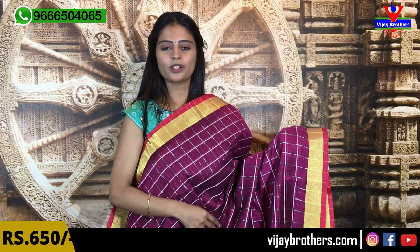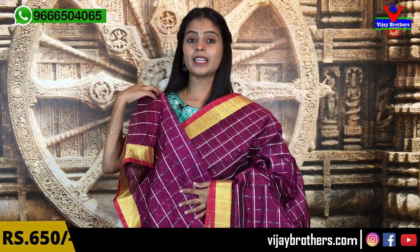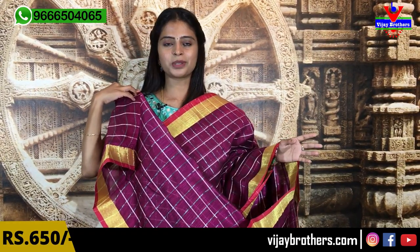The next saree is a deep wine color. Both sides have a border and pink piping border. The blouse is also in silver checks and deep wine color, also in simple lines. The tassels are attached. The blouse is a running blouse with a very good pattern. The same price is $650.